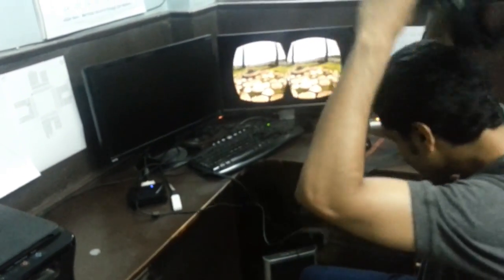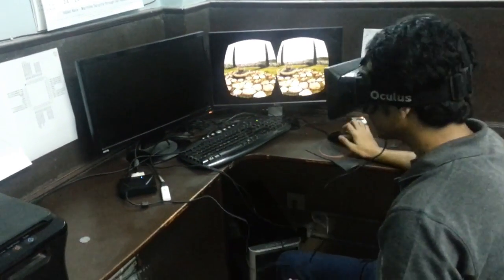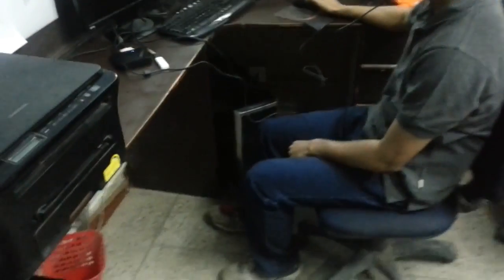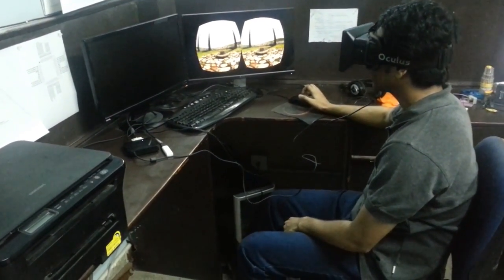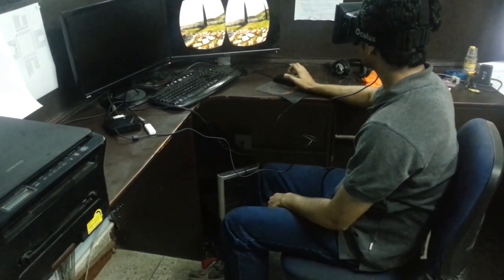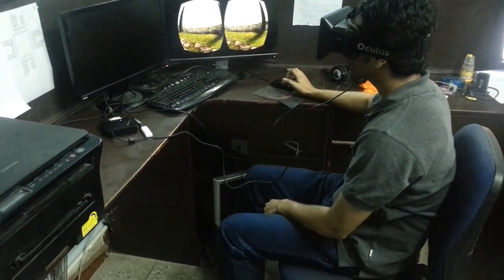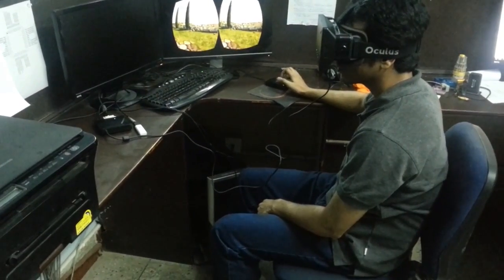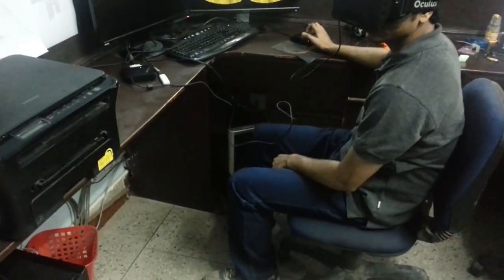This is the Tuscany demo with the tilt sensor. Moving back goes backwards, right moves him to the right, forward moves him forward, and finally left moves him to the left.